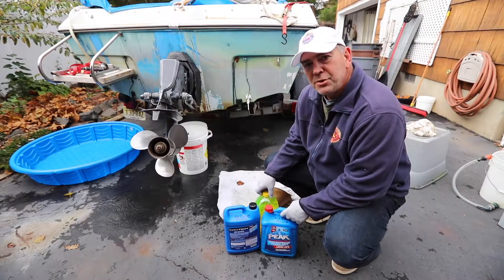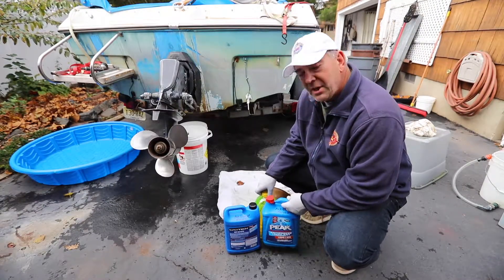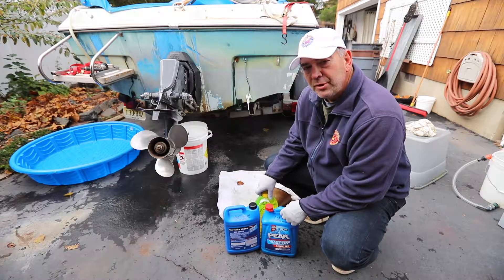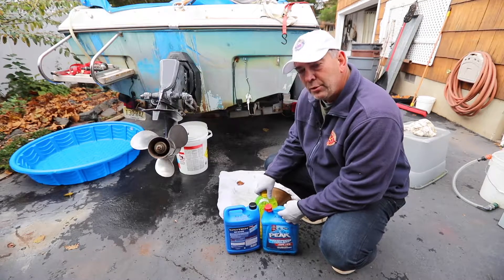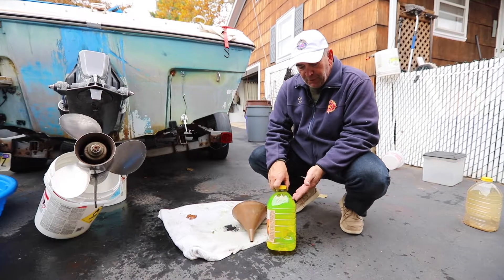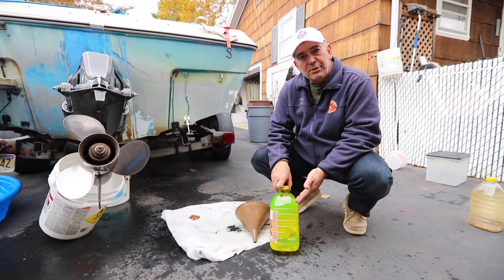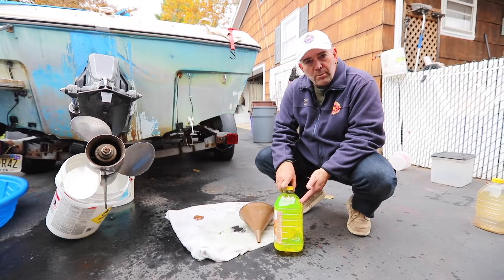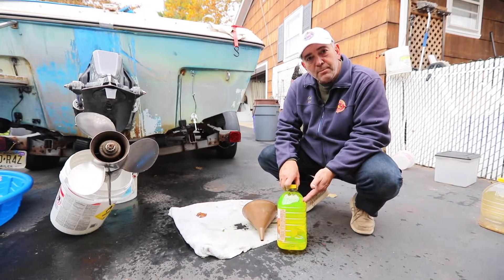Store all of your recycled antifreeze properly and out of the reach of any young children, until it is time to take it to the proper recycling center. When you recycle your antifreeze, if you notice the color is similar to the original color, you can purchase a coolant tester from your local auto parts store and test it to see if you may be able to use it the following year for winterizing your boat.